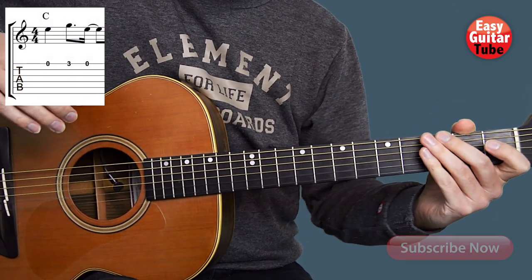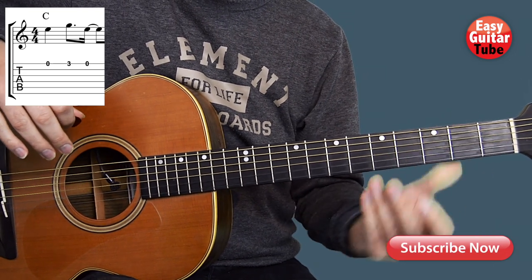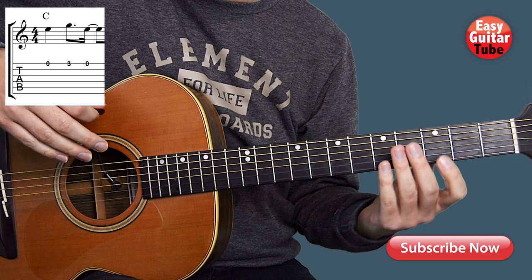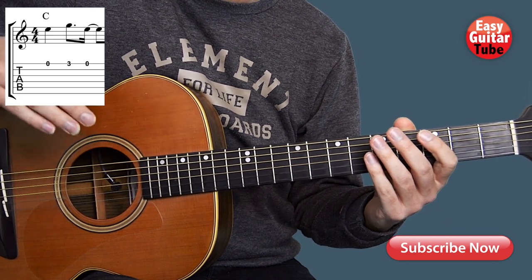Hi guys and welcome to a new guitar tutorial. In this video I'm going to show you how to play the melody from the song Deathbed, but if you prefer to learn how to play the chords you find a link to that tutorial down below.